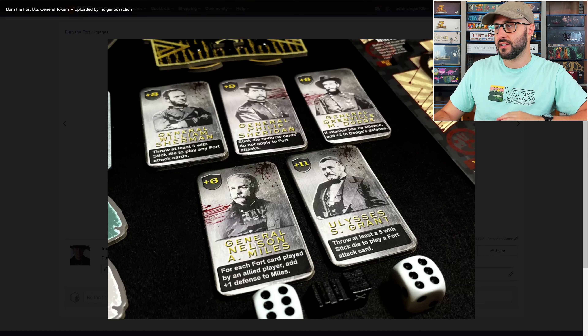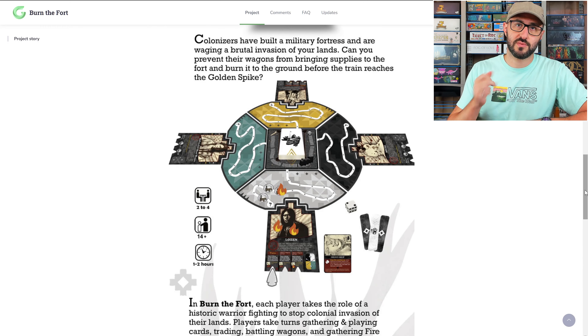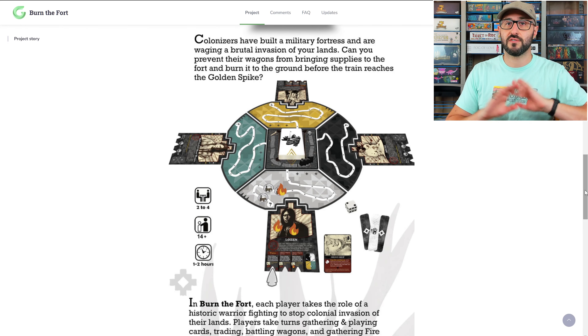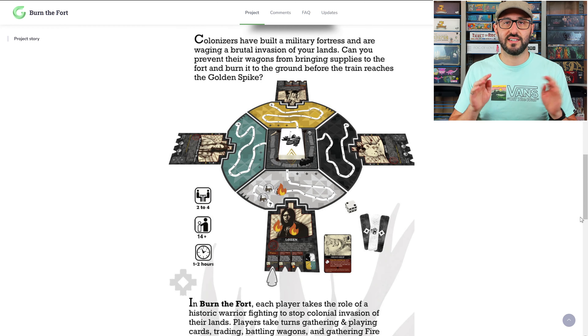The game plays over a series of rounds, and at the start of each round you're going to be drawing a colonizer card and then resolving its effects. Each player also gets to draw up a hand of cards from their draw deck, and these are going to have a whole bunch of different actions and abilities on them for you to push back the colonizers or modify the board in different ways. Players will be able to play any of these cards as soon as they get into their hand.